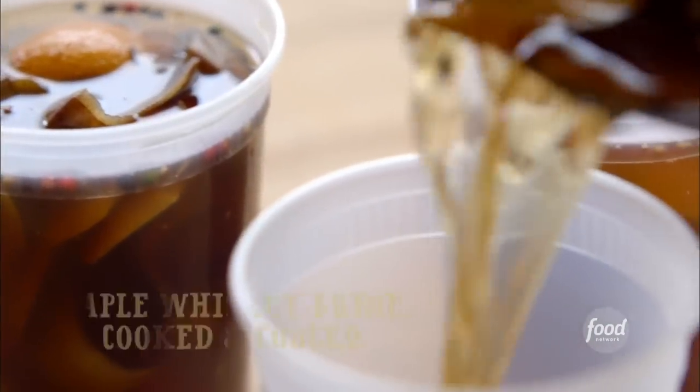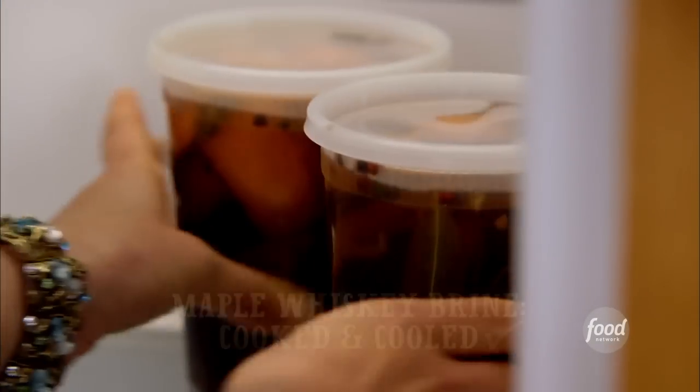When the brine has cooked and cooled, I got it in the fridge, all ready for its date with the turkey tomorrow.